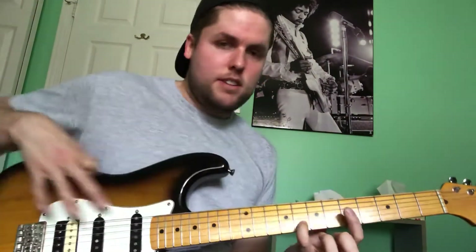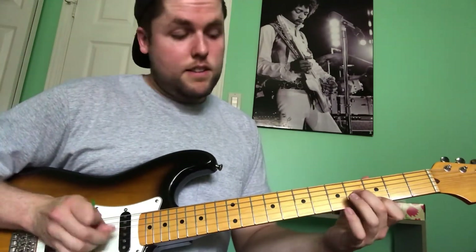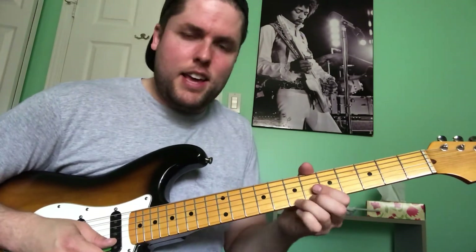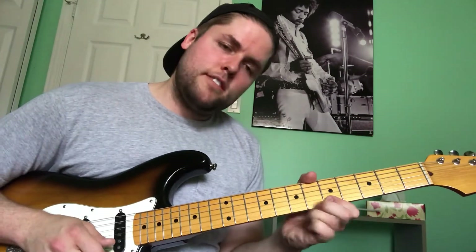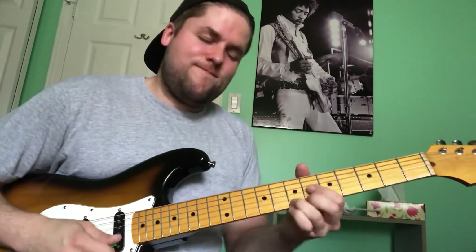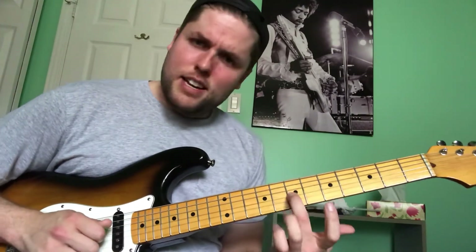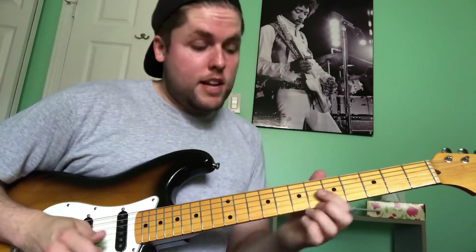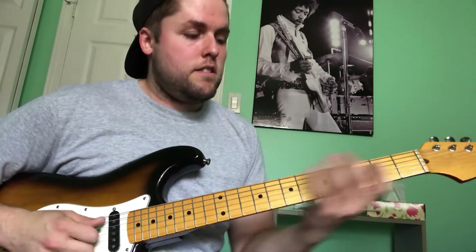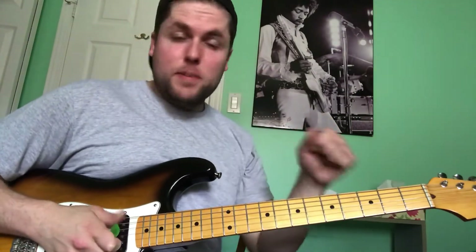And then I'm jumping way up to 8th fret on the B. You could do it because I'm just playing the interval of a 6th. But I like where I come up over here because the next part of the phrase goes into an 8th to 10th slide. Then 8th to 10th on the B, 8th on the B, 9th slide back to 7th on the G, 5th on the G. Now I've really outlined the changes here — I'm playing an F major 7 arpeggio, and also adding in that B note.